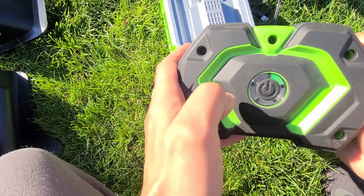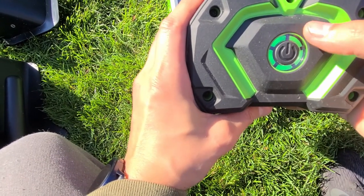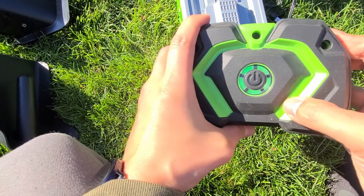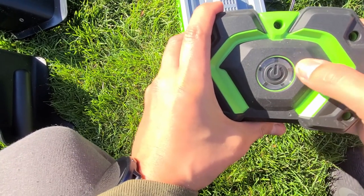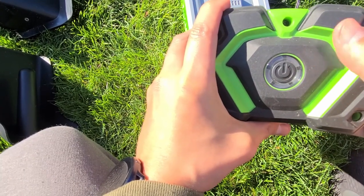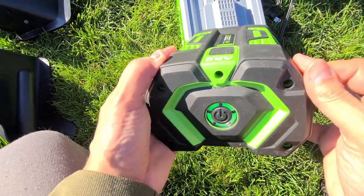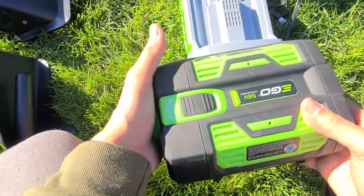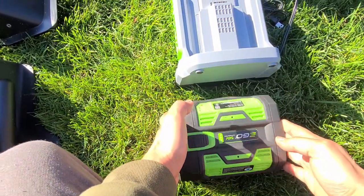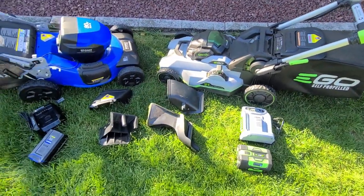The Ego battery has five bars representing 20, 40, 60, 80, and 100 percent. Think about it—if you go out with two bars on a three-bar gauge, do you really have two bars or a bar and a half? Having more bars pays off. We'll also talk about arc lithium battery technology and how it compares to what's out there. That's what's included.